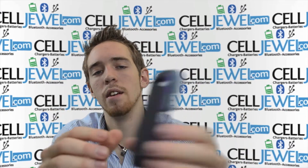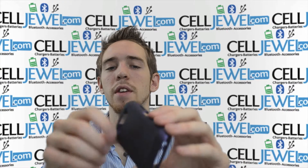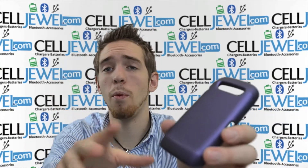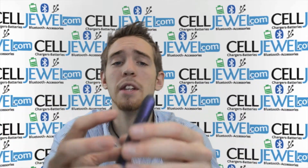It'll just kind of fit on your phone. It protects all the edges and everything like that, and it'll protect your phone from minor bumps and scrapes, and also protects your phone from wear and tear that you'll experience when you use it on a daily basis.